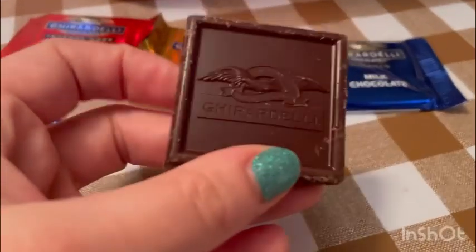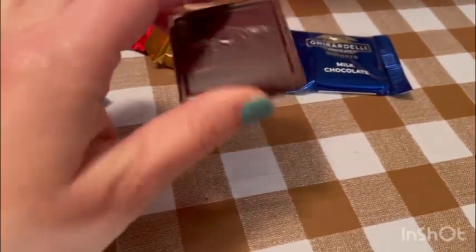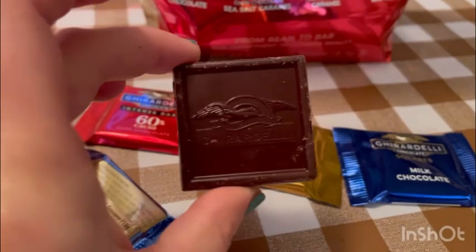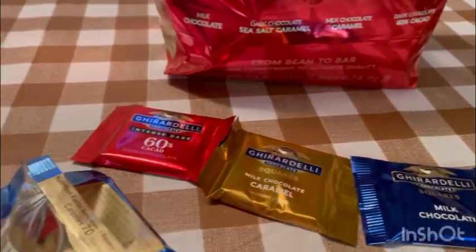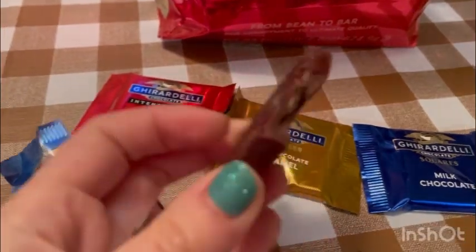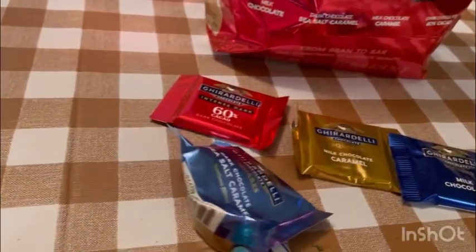Okay, so this is how it looks — the brand is like melted with the chocolate and it's like square. It's a little bit crumbled because it was in the bag right here, and it looks and smells so good. And it has the caramel with — this one said it was salt.